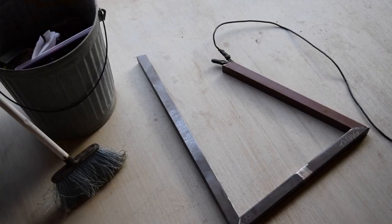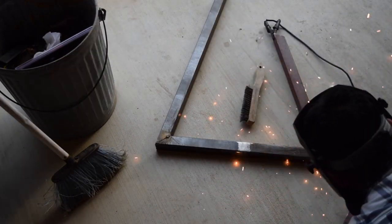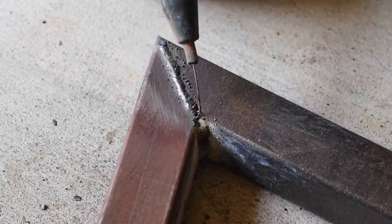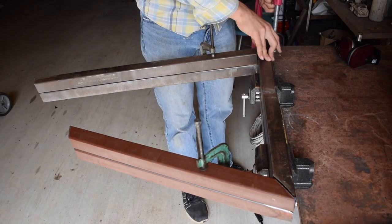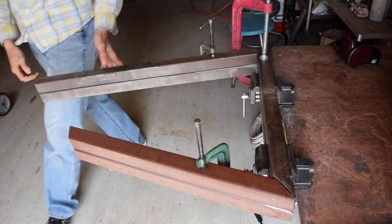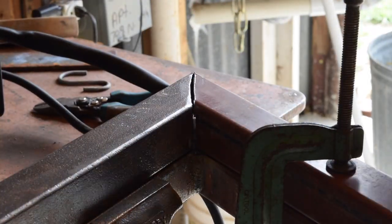What I did next was weld them all together. I welded the long piece with the 33 degree angle to it, then I started with a thin weld, then made a thicker weld, and then cleaned it up. Next I used a vise to line them all up. I put them on the vise, lined them up, put clamps on it, then started with the thin weld then moved on to a thicker weld.